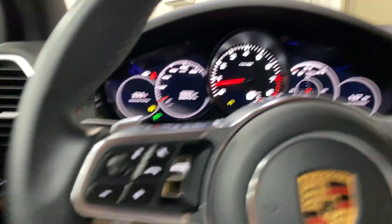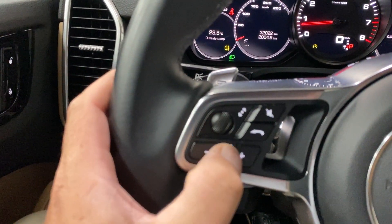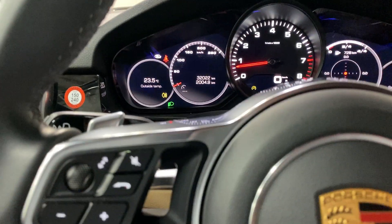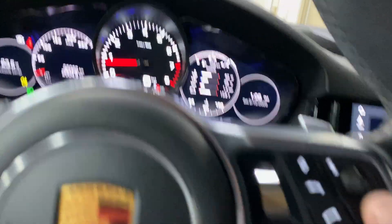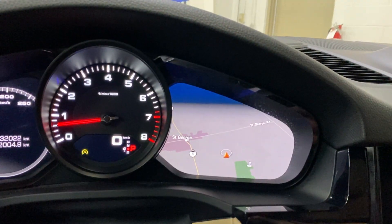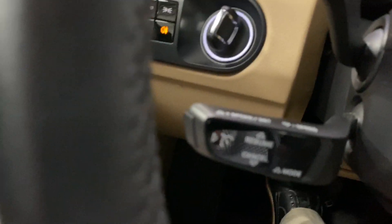We've got paddle shifters, steering wheel controls including mute and screen controls with a scroll ball, plus additional controls for the infotainment screen. You can pull up navigation right from the wheel, and there are telephone controls as well.